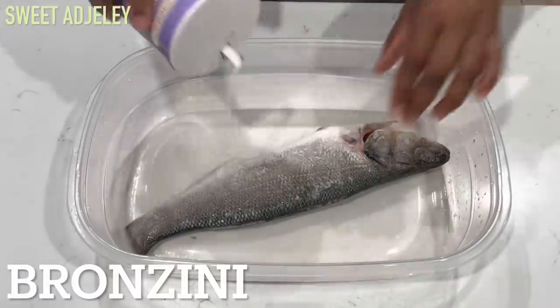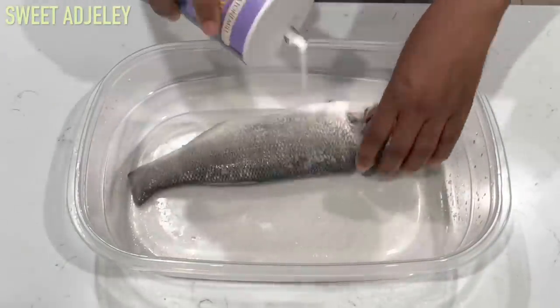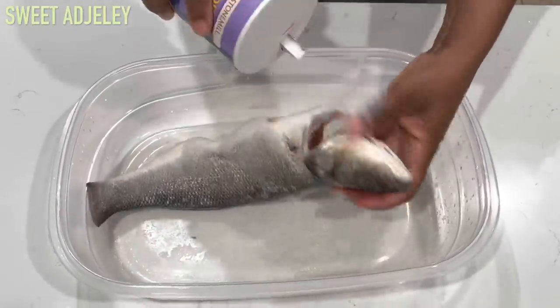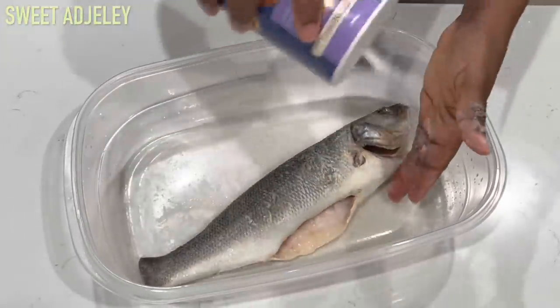On this day I bought some bronzini fish and I decided to cure that as well. So I'm just adding enough salt to it and I'm going to cover it up and leave it to do its thing, and then I'll show you what everything looks like in a week or two.